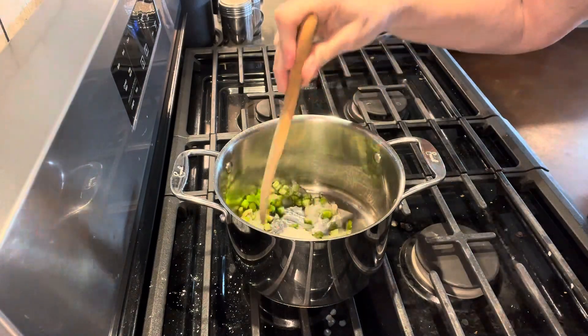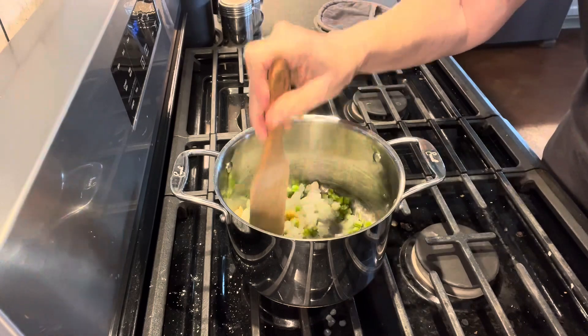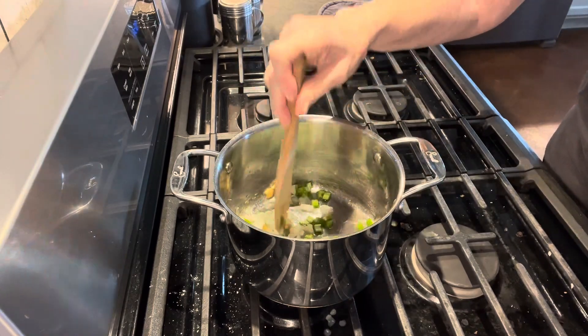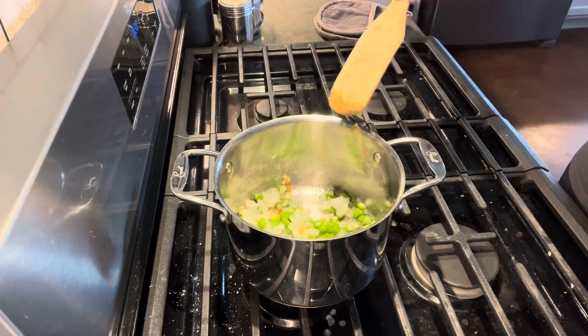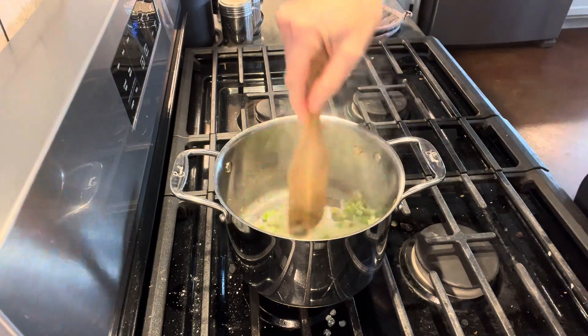Now the celery came from my garden — for whatever reason it had not frozen yet and so was still good to use. We're just going to sauté this for about eight minutes until the onions are clear and these veggies are nice and tender. I'm just going to stir these up.